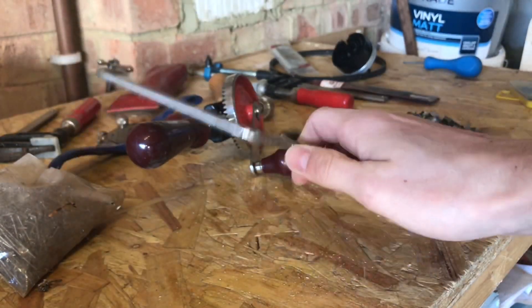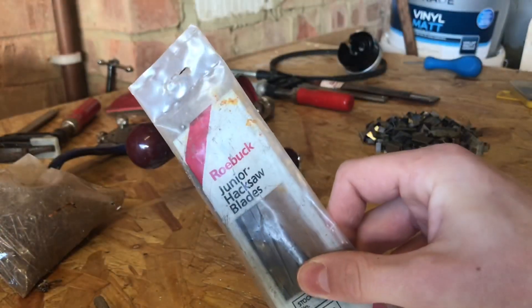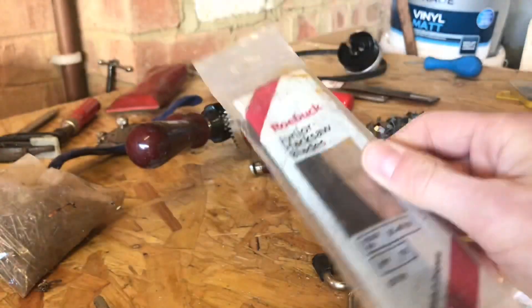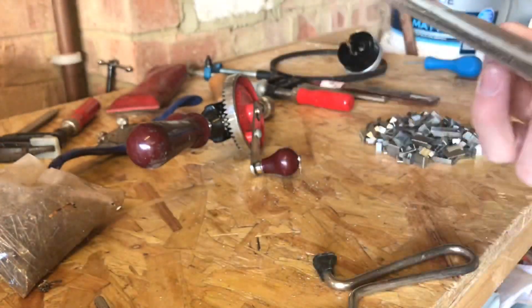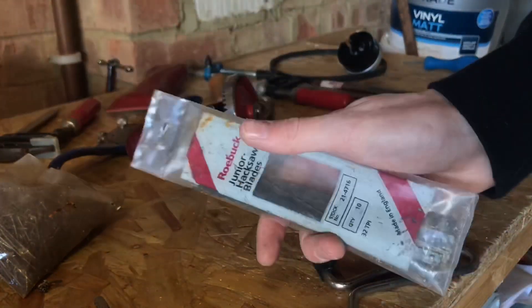They also left a junior hacksaw and some blades for it. I've never heard of this company called Roebuck - if anyone's ever heard of them or knows anything about them I'd really appreciate you putting something in the comments below. I'm guessing it's some sort of tool company, could just be a cheap store, but I don't really know. Never heard of them before so if anyone knows anything I'd be interested to find out.